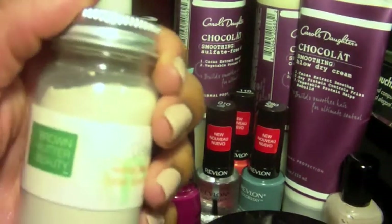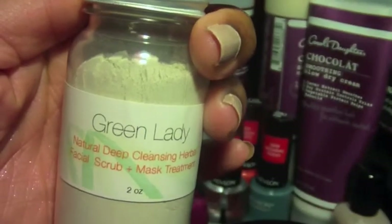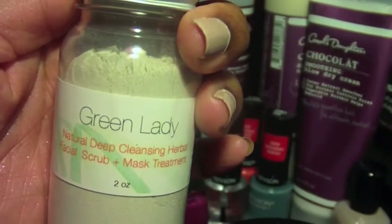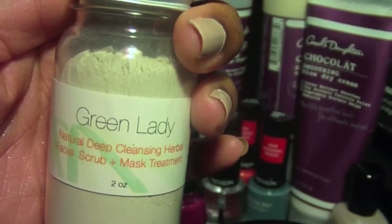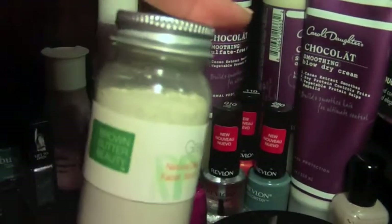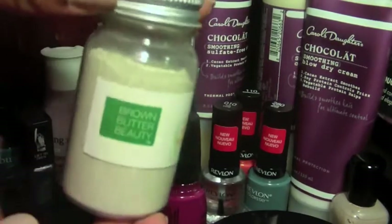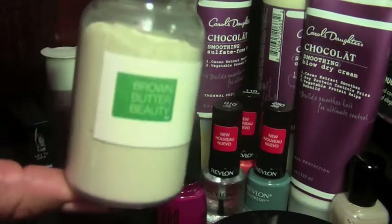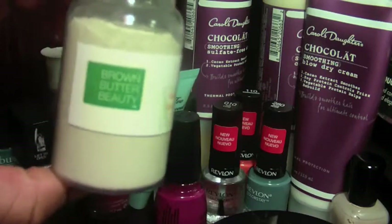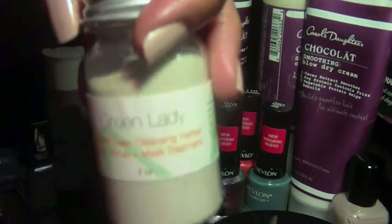I forgot two more things. This is from Brown Butter Beauty — she released a new scrub. Well, it says it's a scrub and a mask. It's called Green Lady and it's in powdered form. It's two ounces — I haven't used it yet. It cost me 12 bucks. I'm surprised to see the size of it. Hopefully it works really well.